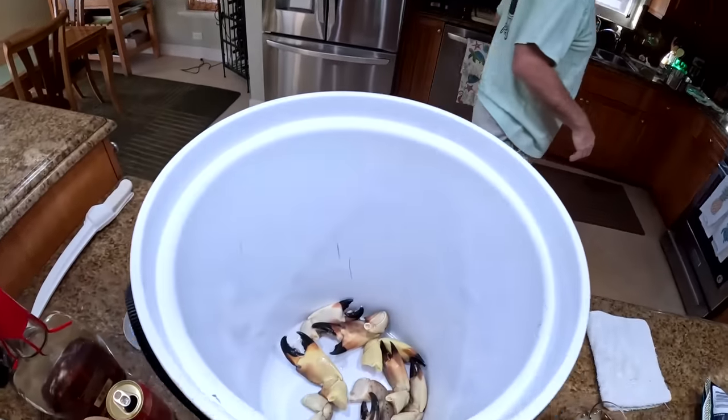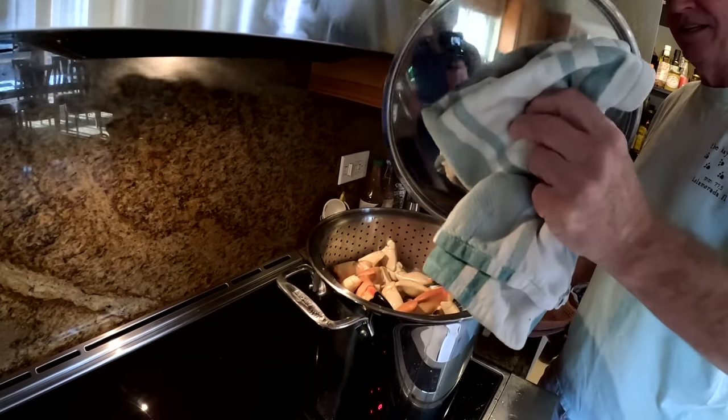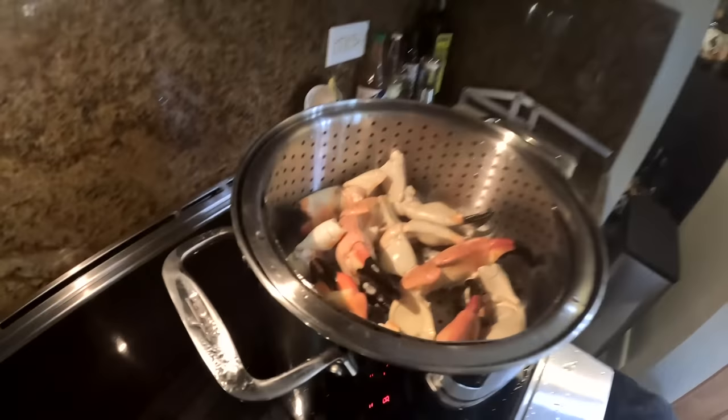So these are going to go in — 10–15 minutes. The crabs are coming out. They're fully steamed.